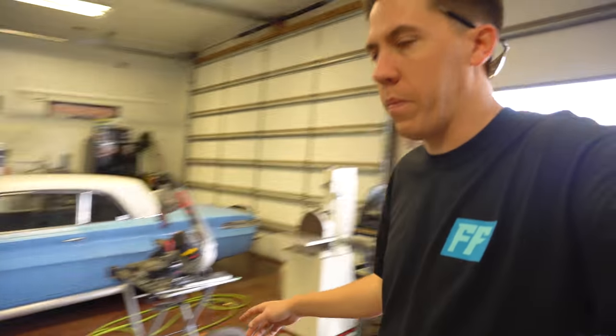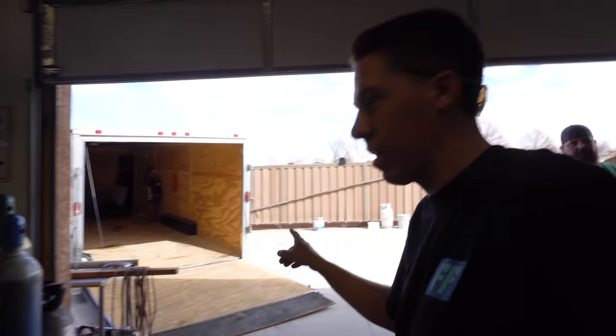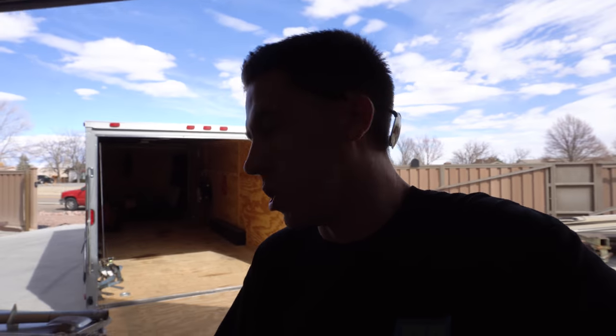Hey everyone, over at my dad's shop today we're grabbing the dynos and gonna load them up — well, try to load them up in the enclosed trailer. Ended up finding a shop that I can put them in, industrial area, so we don't have to worry about noise ordinance and all that stuff. We're gonna get these things loaded up and head on over there.